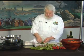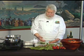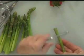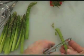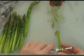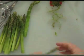Let me peel one here so you get a chance to see what I'm doing. I'm putting this asparagus straight down, taking the peeler, and just running it over here to take some of the skin off. The skin cooks at a different rate than the rest of the asparagus, so this way it'll all cook at the same rate.